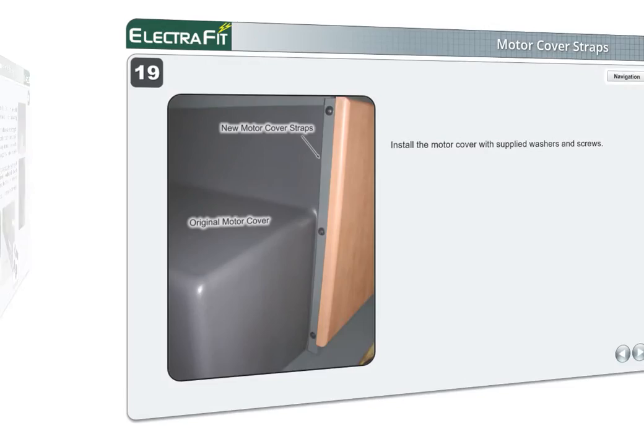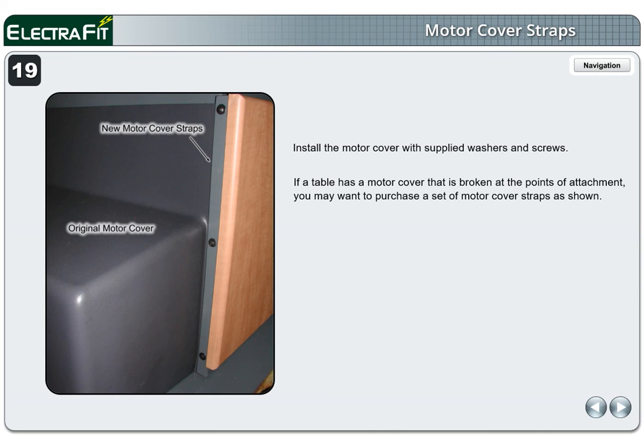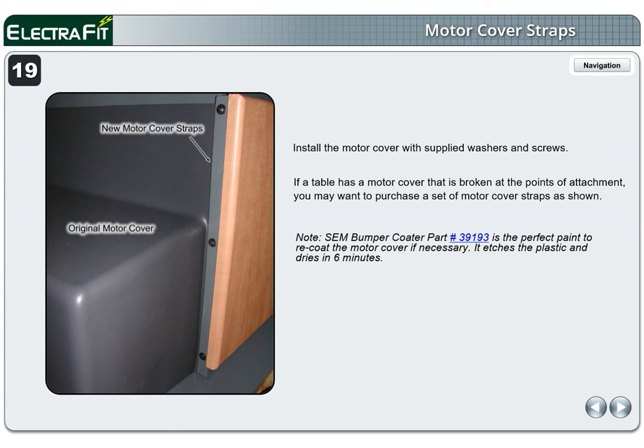Page 19. Install the motor cover with supplied washers and screws. If a table has a motor cover that is broken at the points of attachment, you may want to purchase a set of motor cover straps as shown. Note: Sam Bumper Coater Part Number 39193 is the perfect paint to recoat the motor cover if necessary — it etches the plastic and dries in 6 minutes.